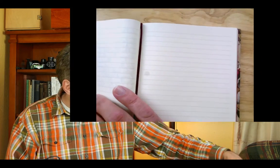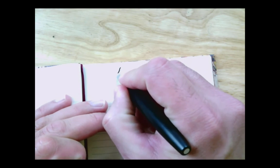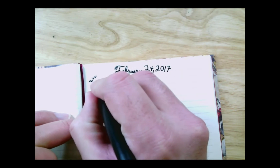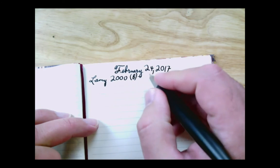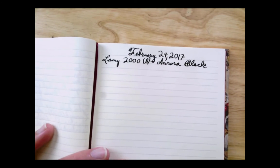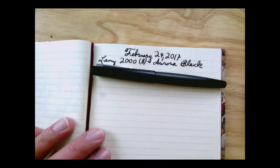Alright, so I'm going to start this week with this guy - this is my Lamy 2000. Today is Pens in Use, February 24th, 2017. This is the broad one. I have not written with this pen in a while. The ink in it is Aurora Black, which is proving to be a very nice black color. I need to dial down the exposure a little bit - yeah, that's better.